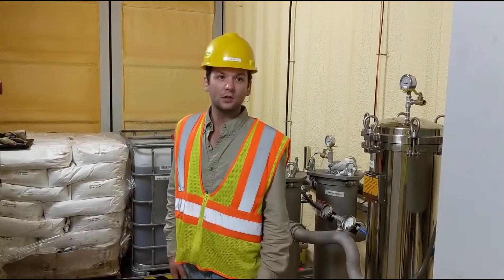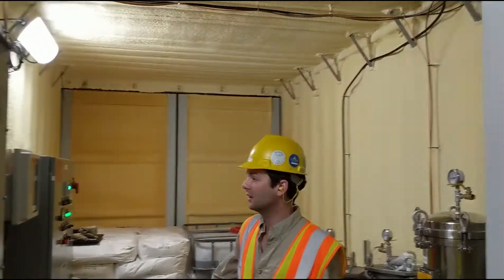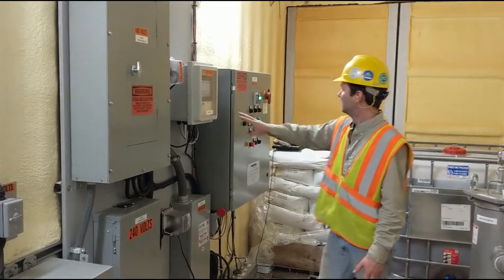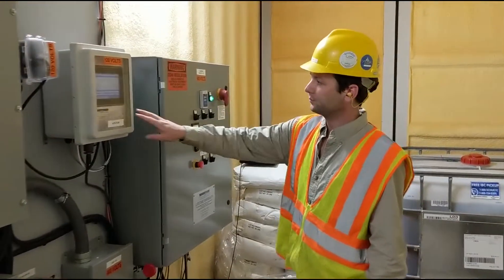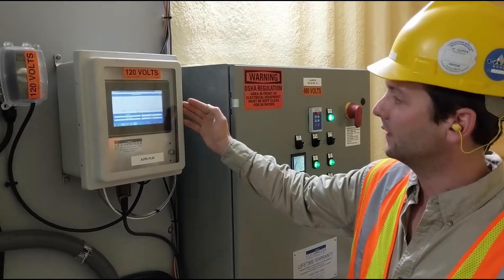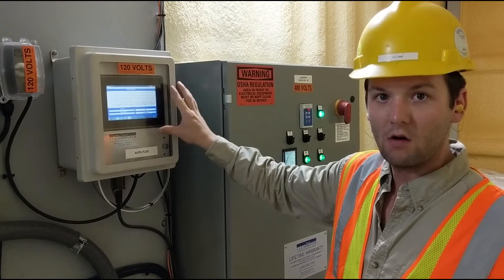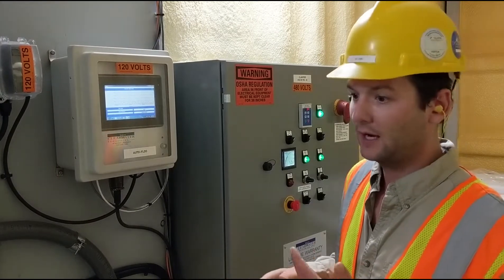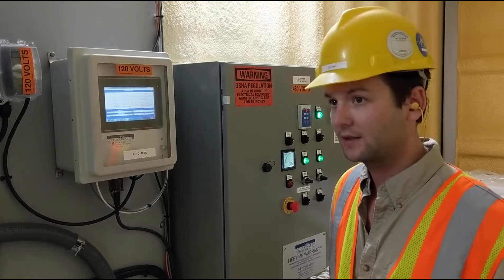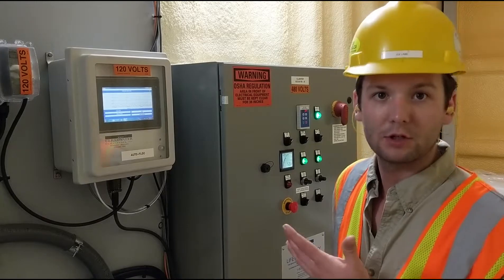Inside our climate-controlled doghouse we've got spray foam insulation, LED lighting, and power distribution stepping down from 480 to 120. These are our controls. We call this our autoflock — it's looking at the light absorption in the clarifier and automating the polymer and coagulant dosing off of this sensor. That provides a reliable automatic solution accounting for any changes in flow rate, percent solids, and in some regards even particle size or chemistry we're treating.